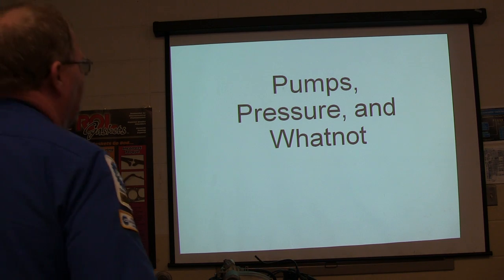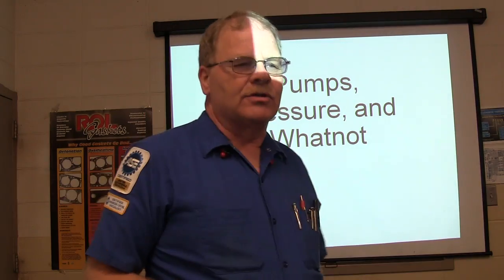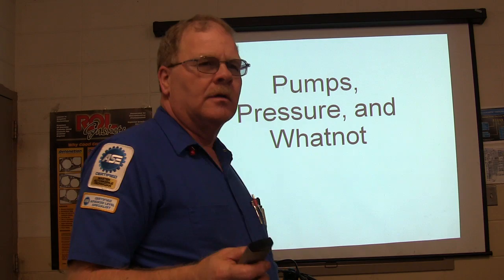All right, look over this way. We're talking about transmission stuff today — this is all about transmission stuff that everybody needs to know, including ZM.